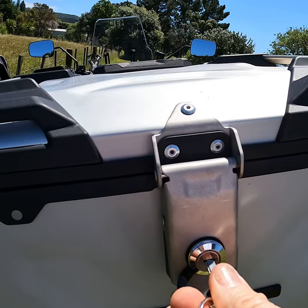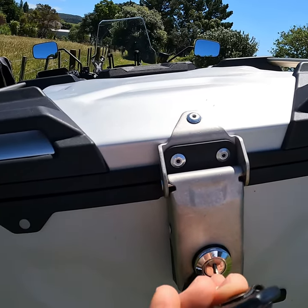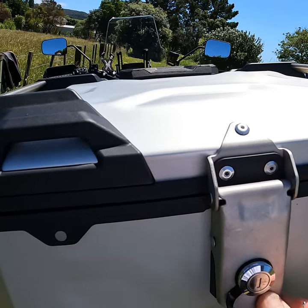And then to lock it, tip of the key's in. Turn it clockwise so it's vertical. And now that's locked.